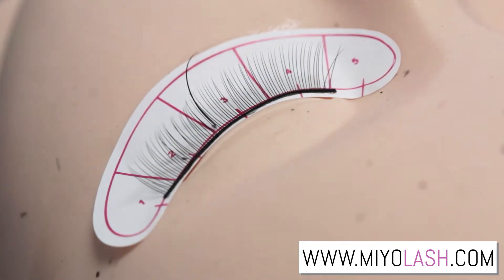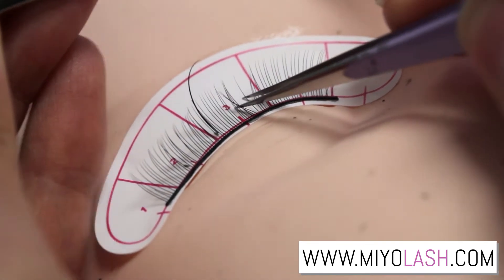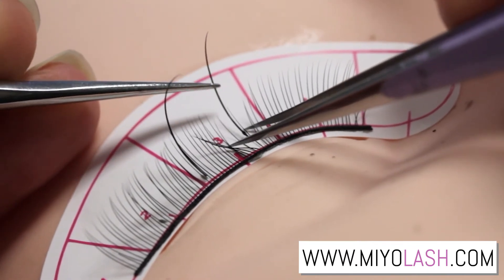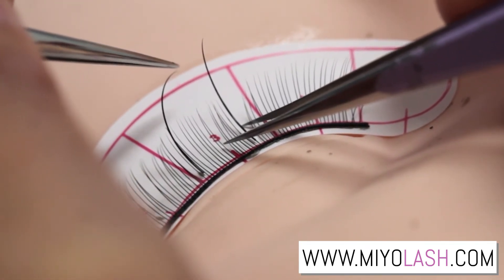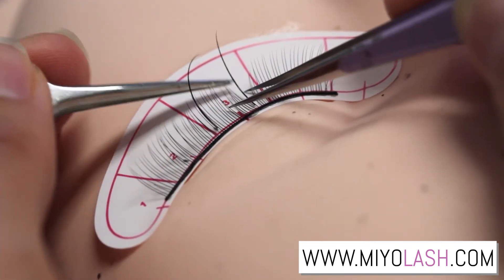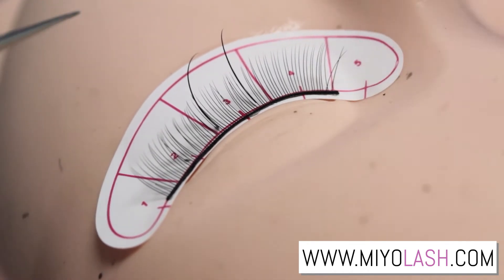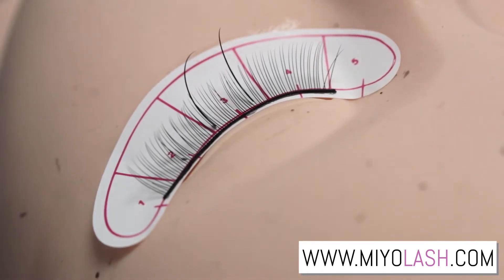Another way to place the extension is underneath. This method is great for clients who have extremely long, curly lashes. What you want to do is go underneath the natural lash and glue it on from underneath, because if you try to place the extension on really curly lashes, you're going to have a gap between the natural lash and the extension and you won't get good retention. So the best way to place it is from underneath.